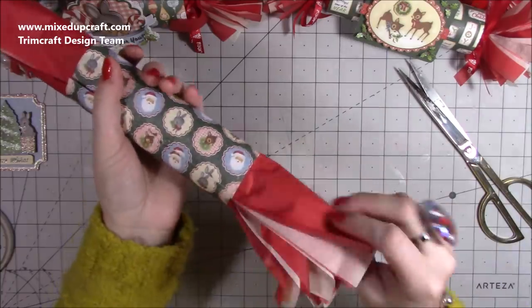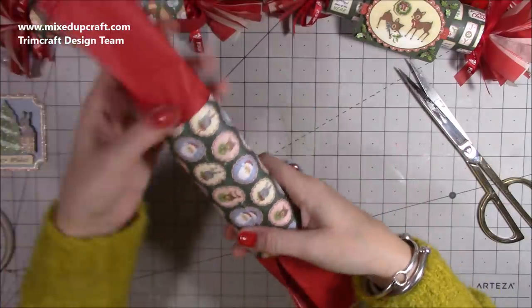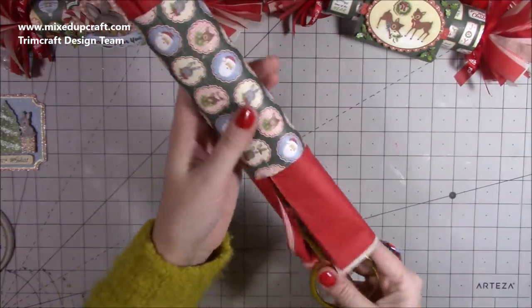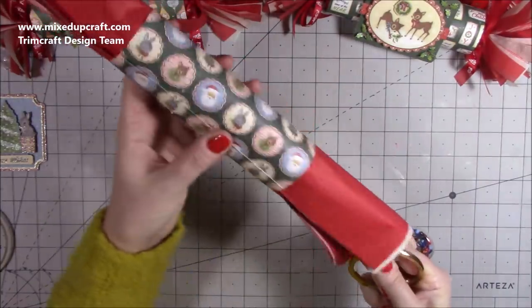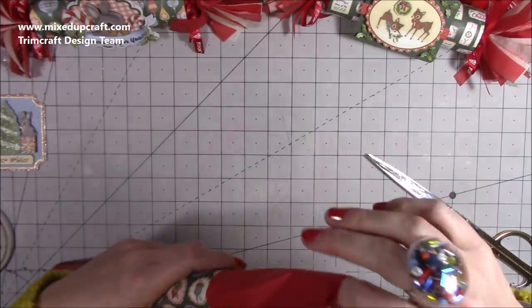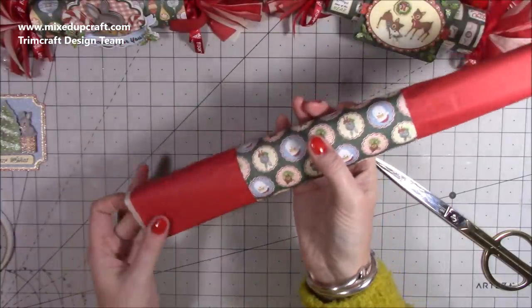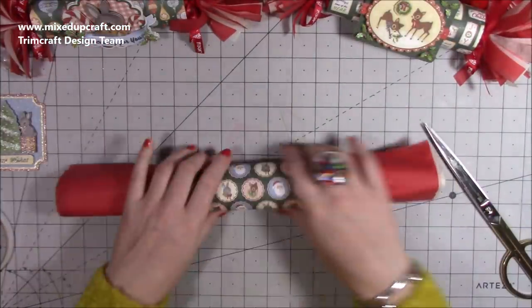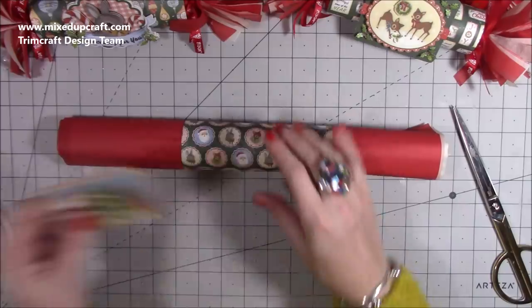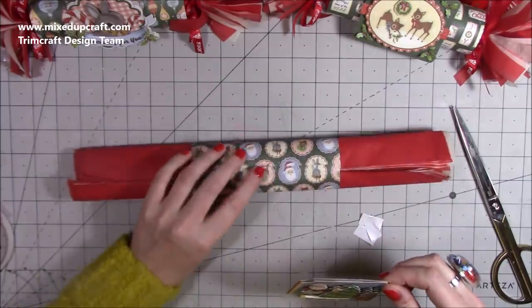Pull that tissue nice and taut just to get the paper into a nice shape. Then I've got these long scissors — you can use a ruler — just push against it to make sure that tape is really stuck down. You can use crackers for many occasions: I know people who have had them at baby showers and weddings, and they look lovely at Easter with Easter papers. But they are traditionally used at Christmas. Then pop your topper on — you can do this last, but I've been doing it this way.